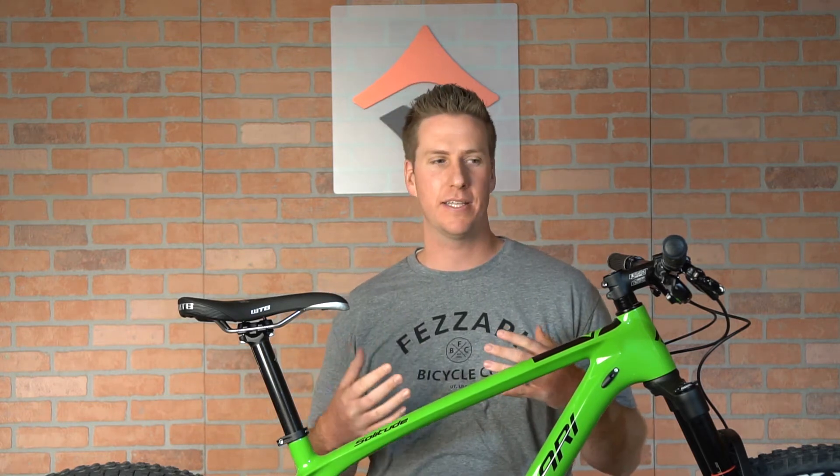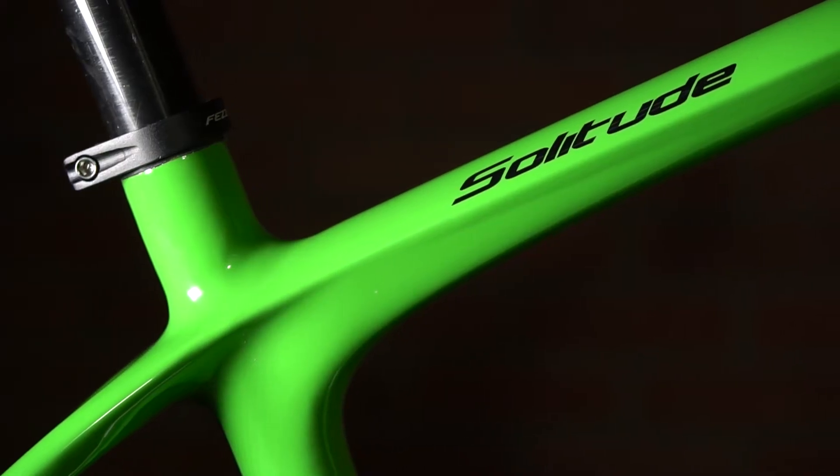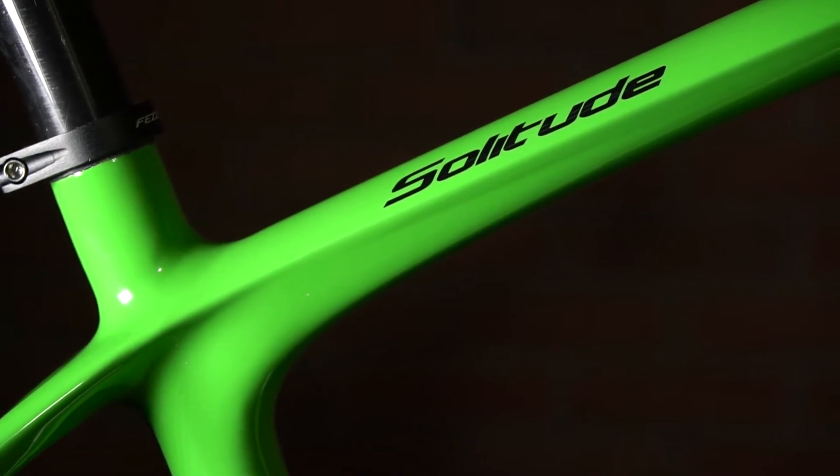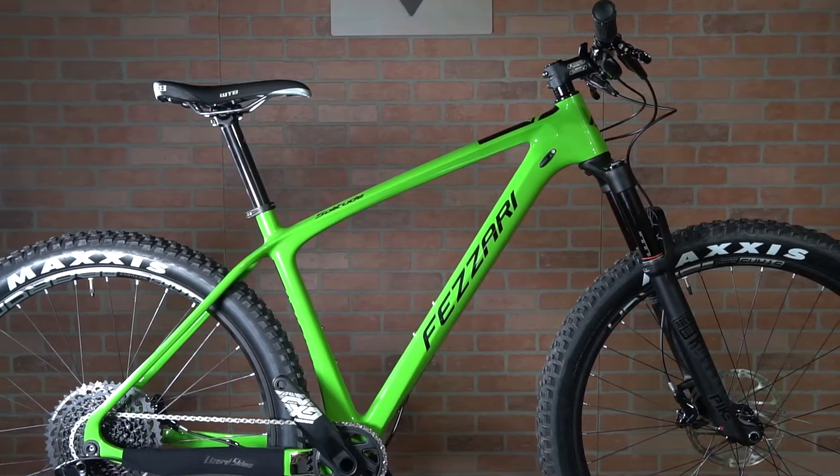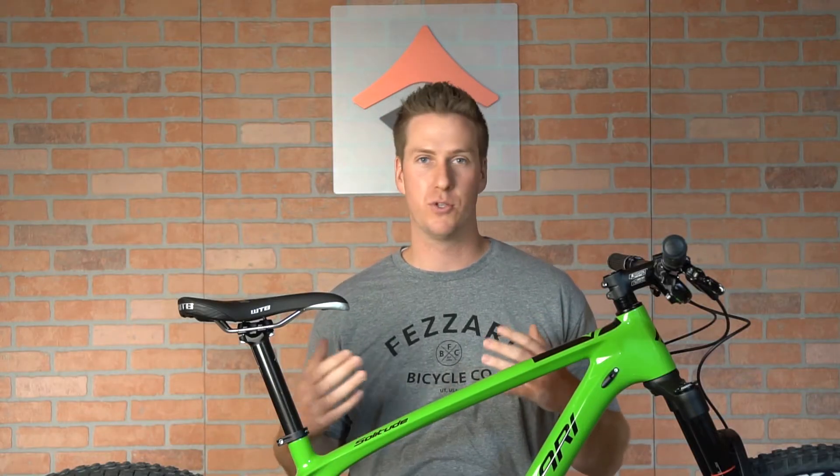We really wanted to take this bike from where we've been with the 2.9er cross-country race bike and make it more diverse. By widening the rear triangle, we are able to run 27 by 2.8 tires as well as your regular 29, 2.3, 2.2 race setup.